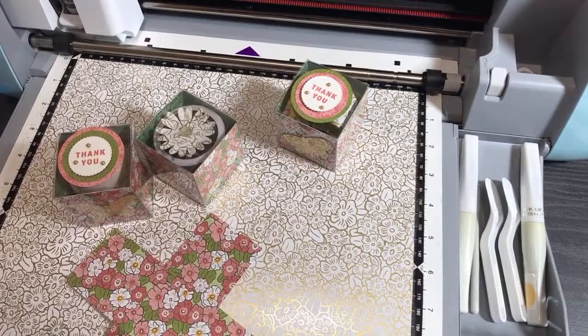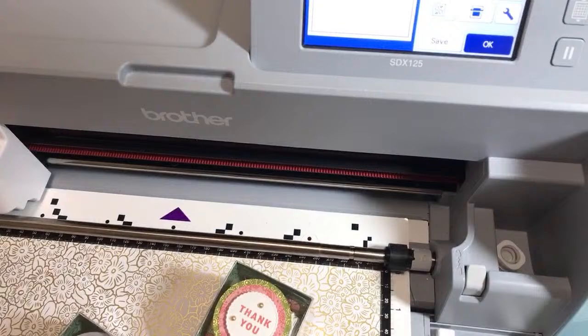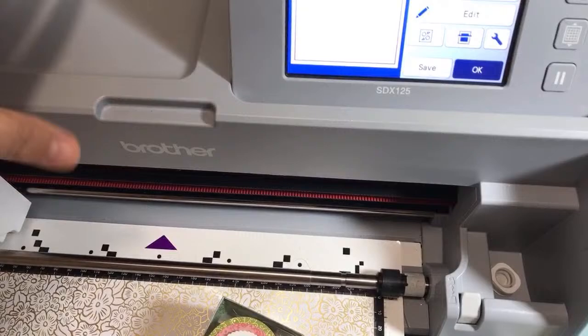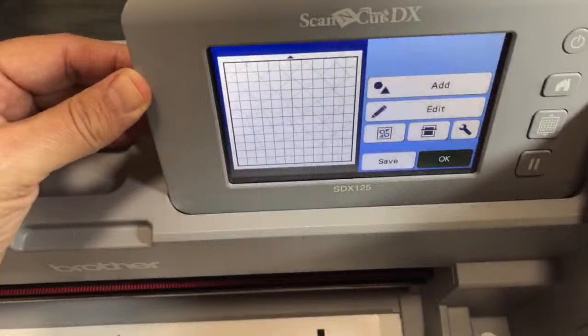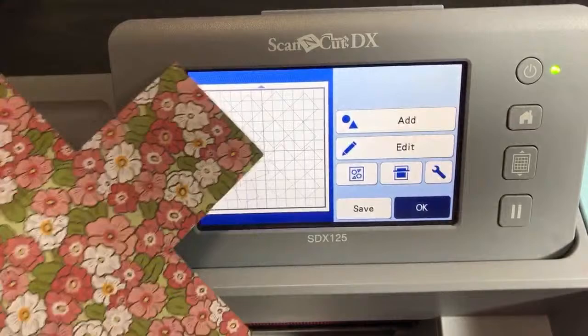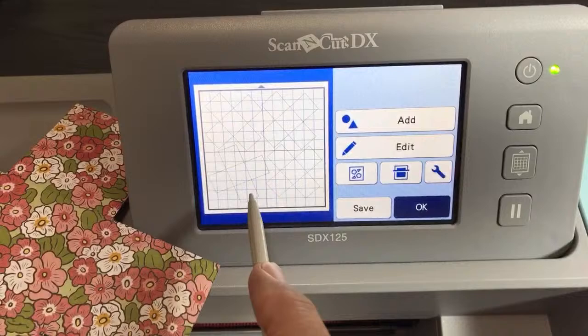Let's jump into it. Most of this tutorial is going to be just looking at the screen. I have my final one showing you what mine looks like and how many you can fit on the mat. We're going to do one at a time just because of time. You can see how they're leaning in different directions — that way I could fit more. I used what's called an auto layout feature for that. We're just going to do one of these.